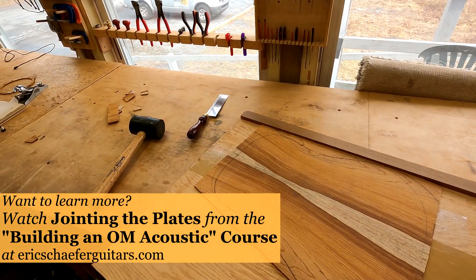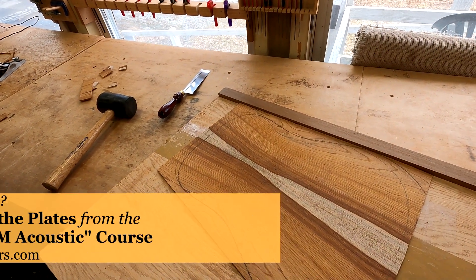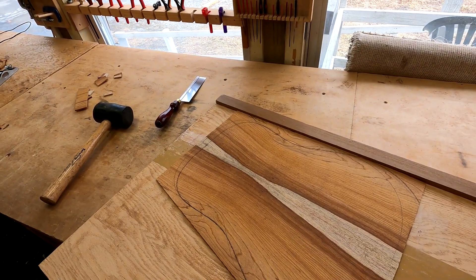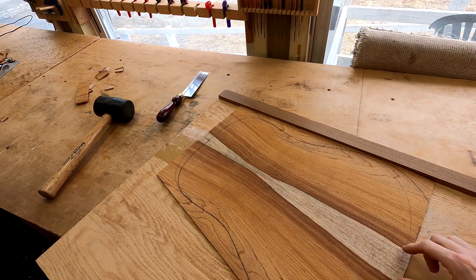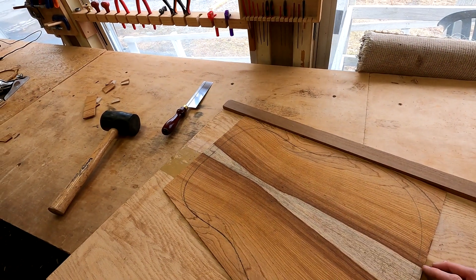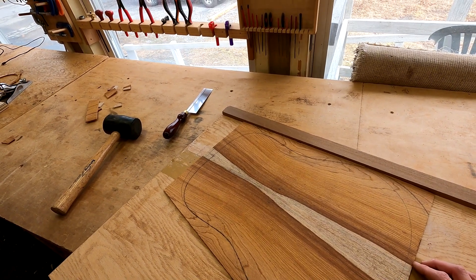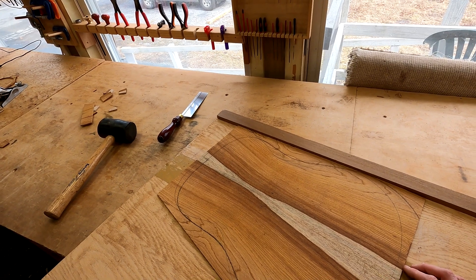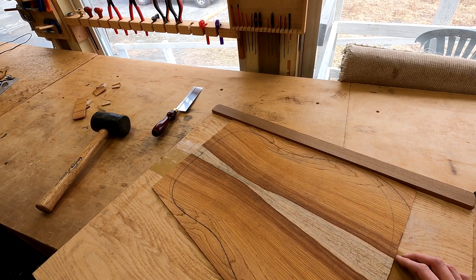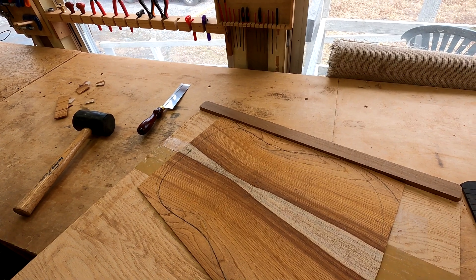That's always something I'm aware of when selecting materials. Very often when you see sapwood on a back set, there's not enough of it to actually maintain the visual effect you're going for. Very often the sapwood will disappear through the process of processing the back. It can be disappointing to a new builder when you buy a set literally for the sapwood stripe and end up losing all or most of it in the process.